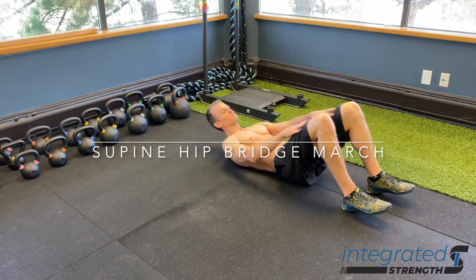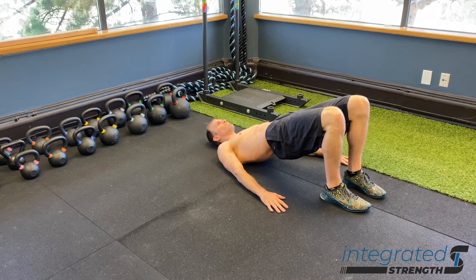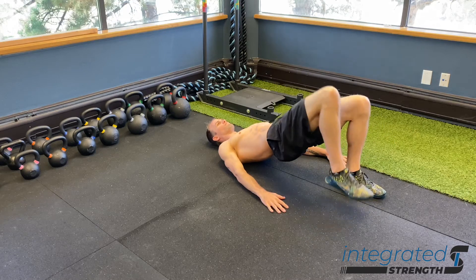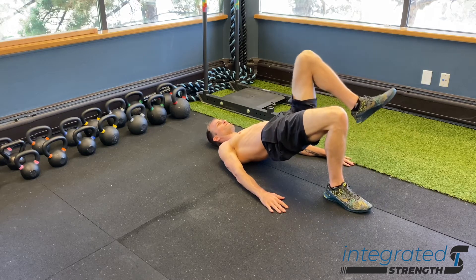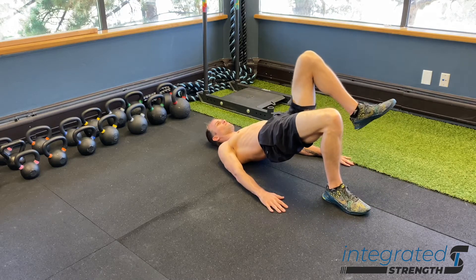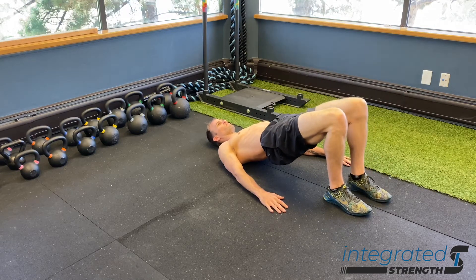The supine hip or glute bridge march is an exercise focused primarily on rotational stability and reflexive stability of the spine. As we lift one leg, the body has to kick on spinal stabilizers to prevent the hip from dropping to that side. The focus here is mostly core, using the legs as a driver. This is also a great exercise for learning how to stabilize on one leg at a very basic and rudimentary level, and it will eventually transition to single leg stance.